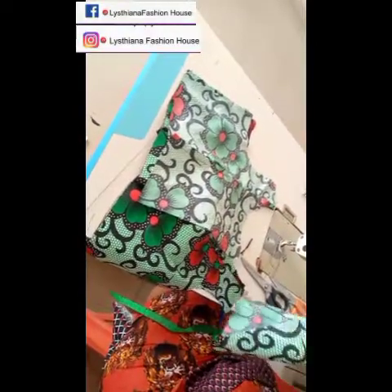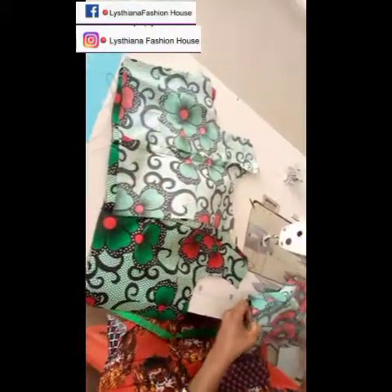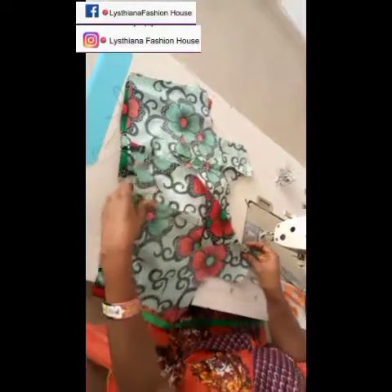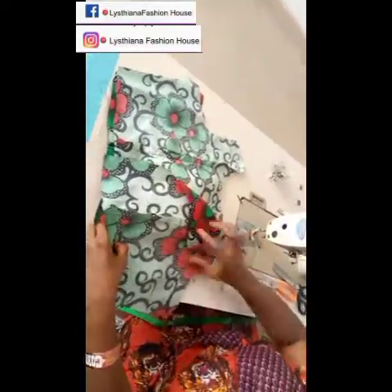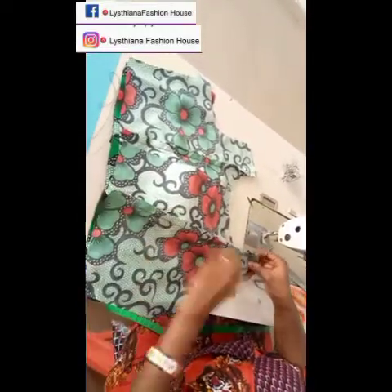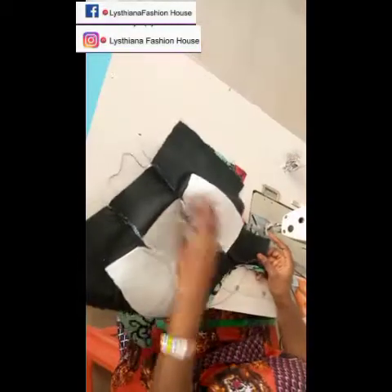I know someone will be wondering where the lining is — don't worry, the lining is coming. Just join all the fronts together, then do the same for the linings. Once we're through joining the shoulders, the back and front together, we'll do the same for the lining.